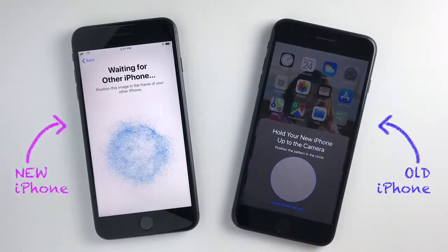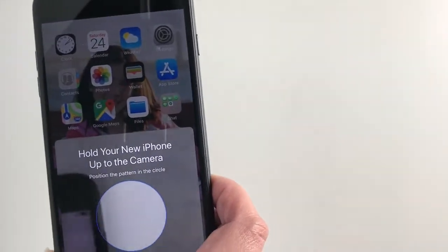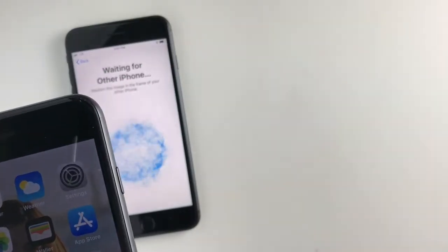Then, use the camera on your old phone and line up the circle with the image on the new phone. Both phones will move on to the next step after that.